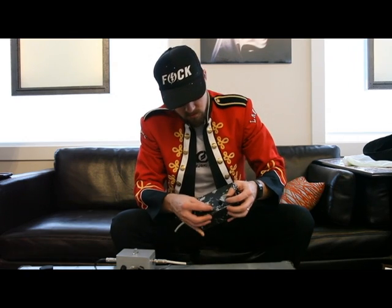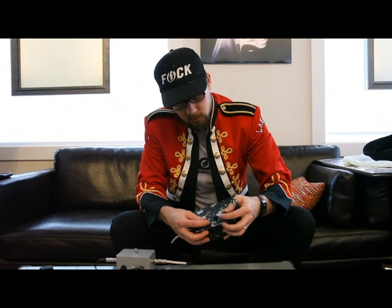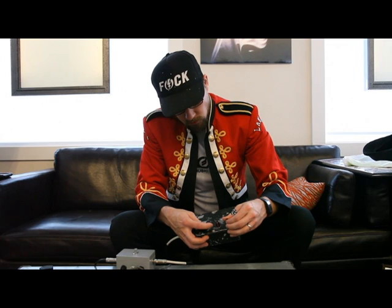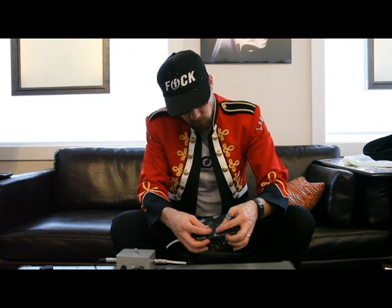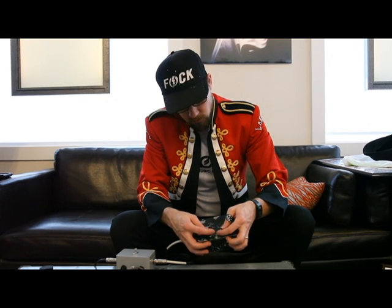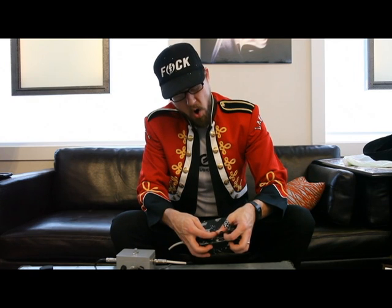As you hear right now, this is just the pitch. If I turn on one of the oscillators, I can start modifying. Let's turn on oscillator 2 now.